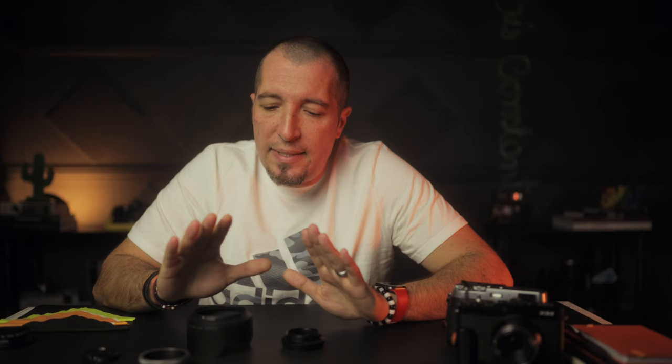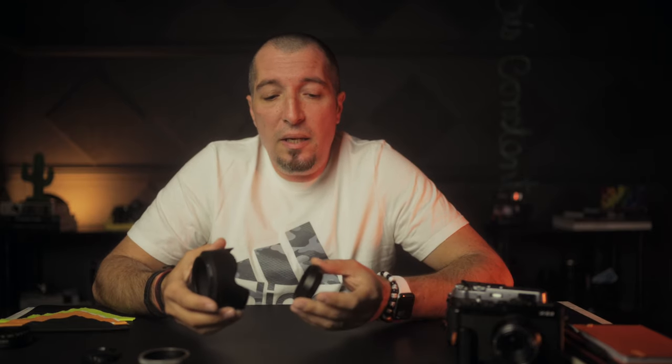These guys are basically helping you to avoid that and create more contrasty, sharper images if you want, or to reduce the chromatic aberrations and stuff like that. Nonetheless, I believe that these lens hoods are helpful if you are looking to get that kind of image, but I'm not using them all the time. Most of the time I'm keeping them on the camera for other reasons, and one of them is to protect my lens.